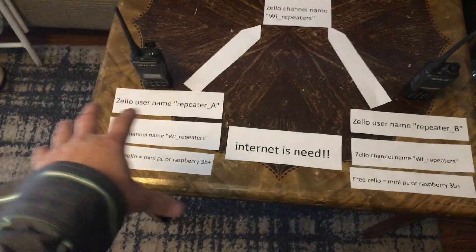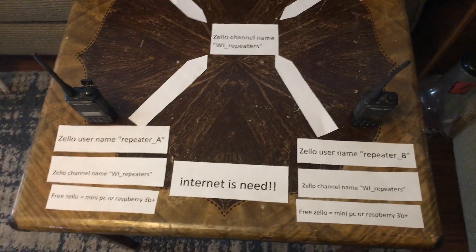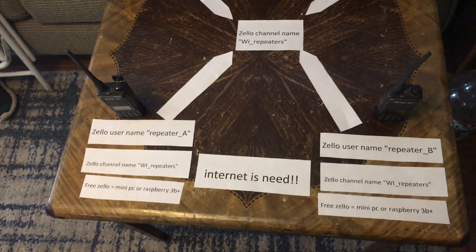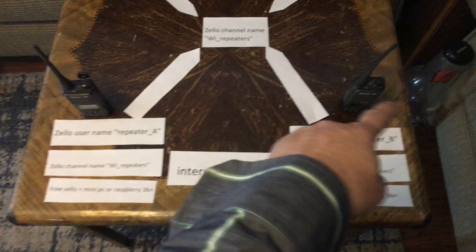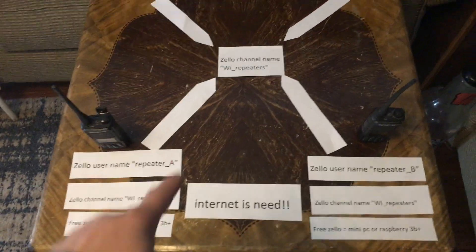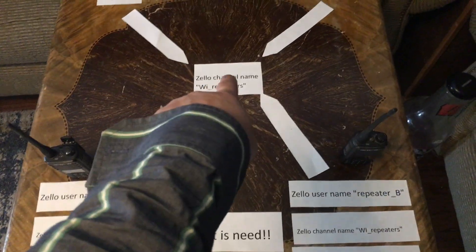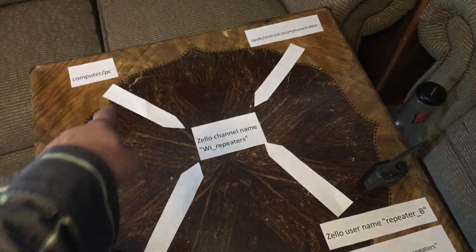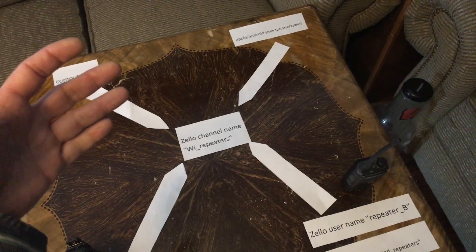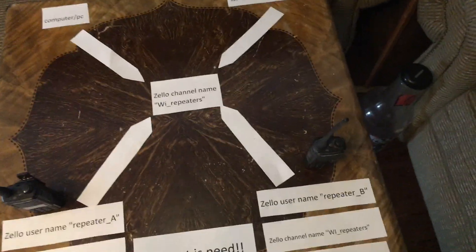You're going to need a computer at each site because each site is going to need to run Zello, and we're going to use Zello for this. The reason I like Zello is it also offers apps for iPhone or Android that you can install on your phone. So if people don't want to carry a radio, they can use the Zello app, connect to your repeater channel, and when they talk on their phone it will go over both repeaters. Same with a computer — they talk on your repeater channel and it'll go over both radios. You can also password your repeater channel so that no one can just join it.